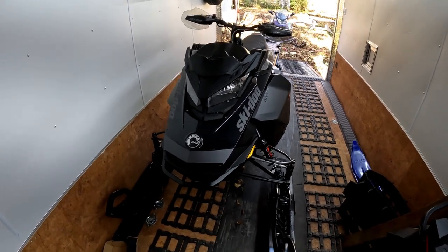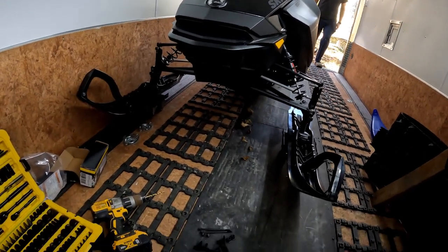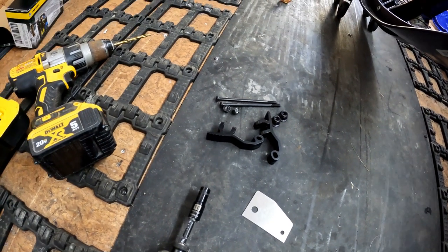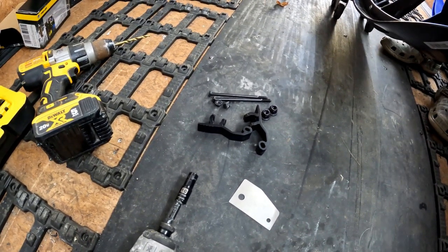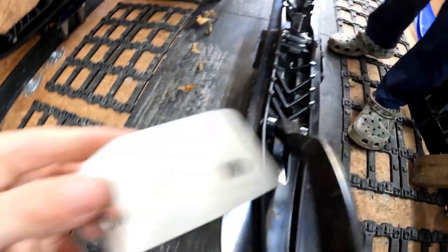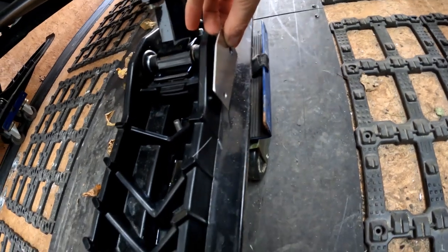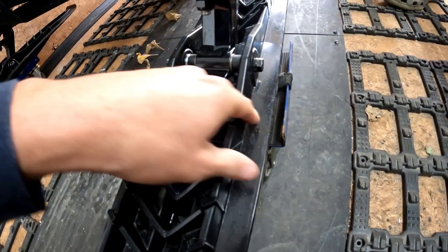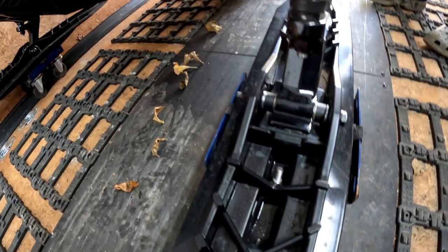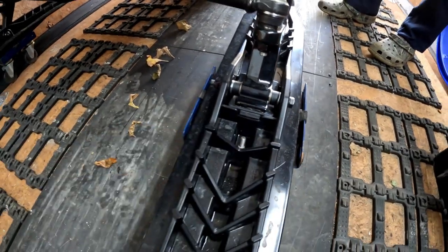Today we're going to be working on the 2023 Ski-Doo Backcountry 850 again. We are going to be putting a ski stance adjuster on it — we ordered this right from when we got the sled. Basically, we're going to put this little template tool on here after we take the bolt out, drill a new hole in the ski, and another bolt goes through. Then we'll have an adjuster that can quickly adjust the ski stance on the side of the trail instead of having to take a bolt out and move bushings.